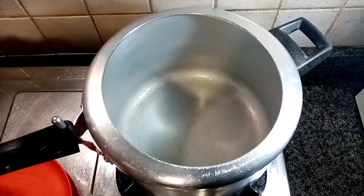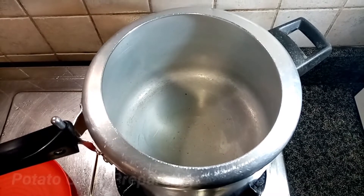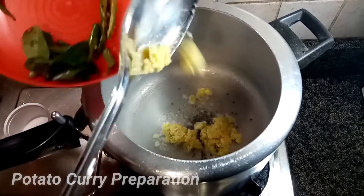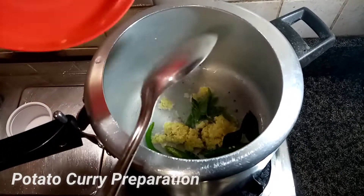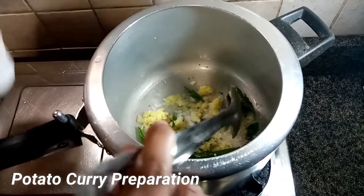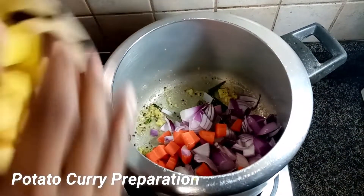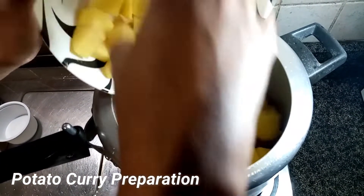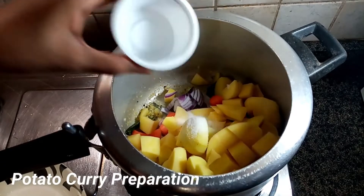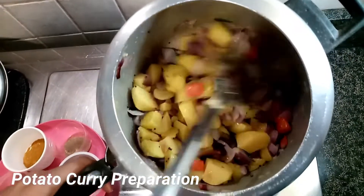Cook and boil the chili. Cut the vegetables — ginger and pepper. Add salt and pepper powder.